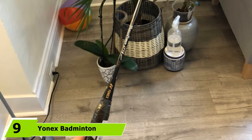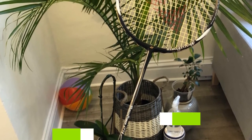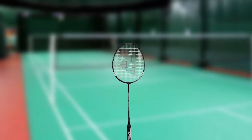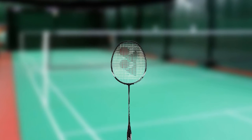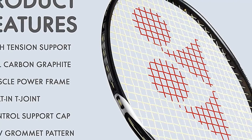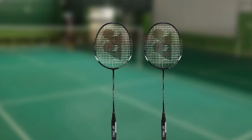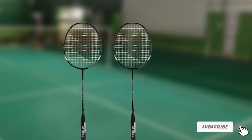Next at number 9, we have the Yonex Badminton Racket Muscle Power Series. The Muscle Power Badminton Racket has a graphite shaft and frame that is lightweight for faster swing speeds and is also impressively durable. Thanks to the built-in T-joint, the frame is very stable. The strings are wound tightly into the racket head with 30 pounds of tension support, making them less likely to break during use. Yonex has also provided a non-slip grip on the handle to help beginners achieve better control. However, buyers should be aware of previous reports of poor packaging leading to damage during shipping.